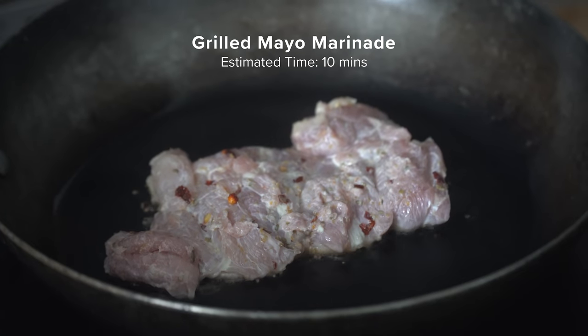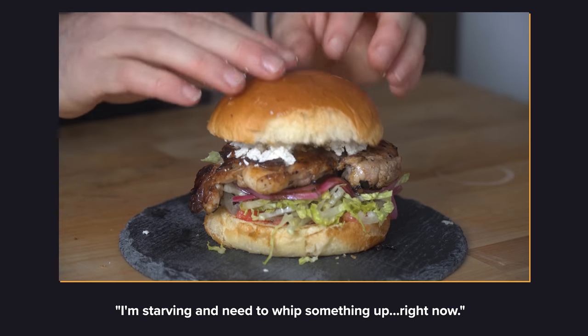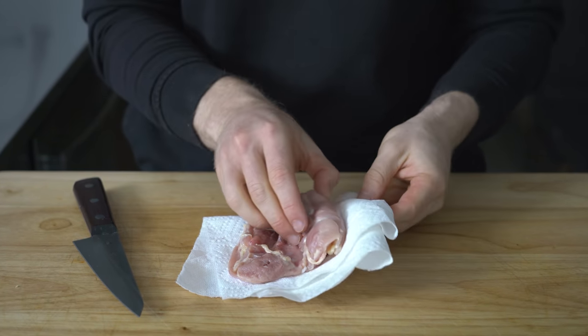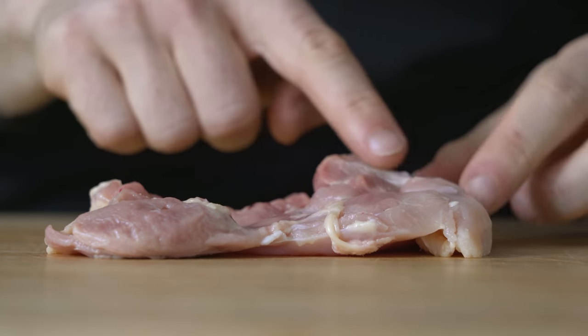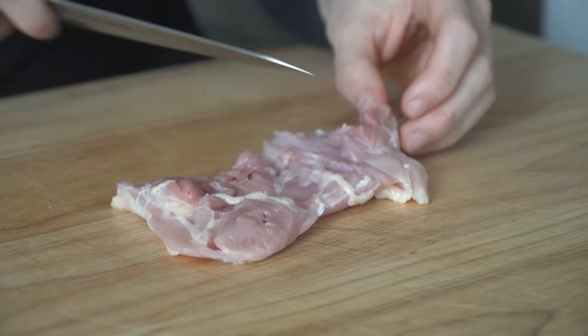First up is the grilled mayo marinade, also known as my 'I'm starving and need to whip something up right now.' To start, get out a single boneless skinless chicken thigh and flip it over. You'll notice one side is higher than the other, so using a knife, make some slices to flatten it, which will promote even cooking.